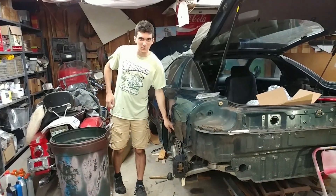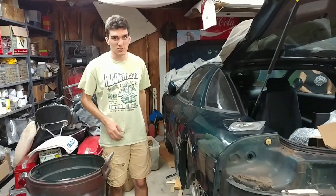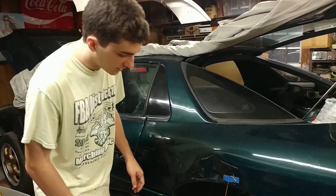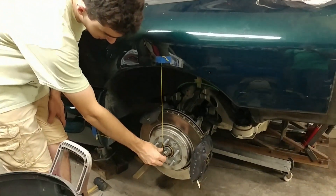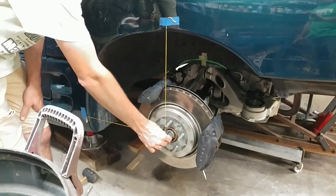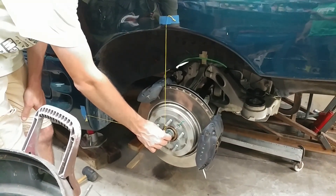We've spent a bunch of time getting the motor wiggled into place. We're pretty happy with where it is now as far as front to back, side to side. We started out using these strings based on measurements we took from when the car still had its original rear end to get it pretty close.